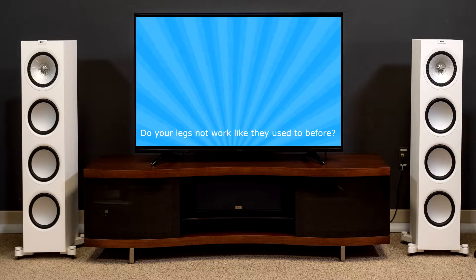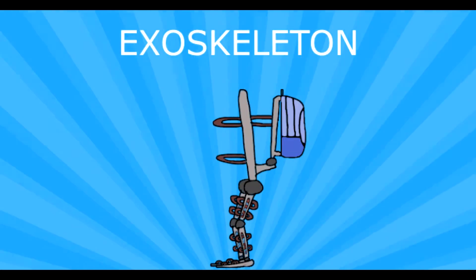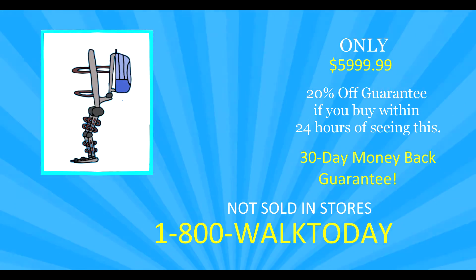Do your legs not work like they used to before? Do you wish you could walk around and stretch your legs? Well, behold — that's right, the human exoskeleton has been made and is ready for commercial use!